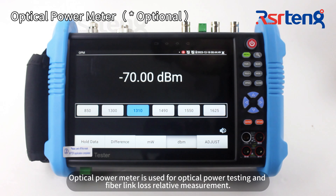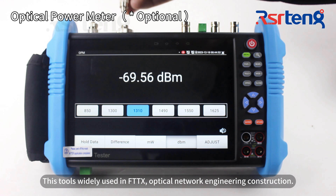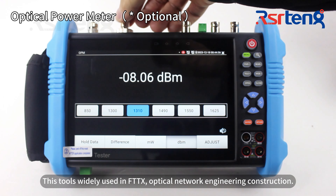It supports loss and relative measurements. These tools are widely used in FTTX optical network engineering and construction.